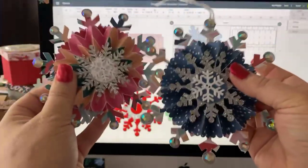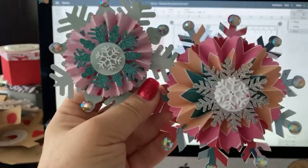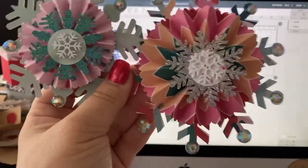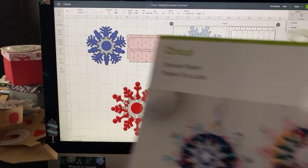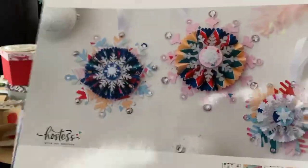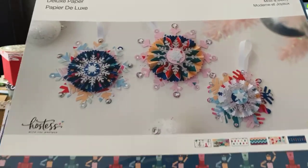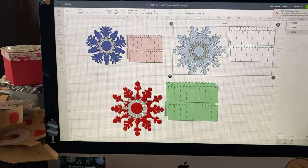They come in three different sizes, and I used just a Cricut paper, but you don't have to use that. Someone asked me yesterday what my favorite colors were — pink and green — so I just love this particular paper that I got from Cricut. It's called Mod and Merry, from the brand Hostess with the Mostess.